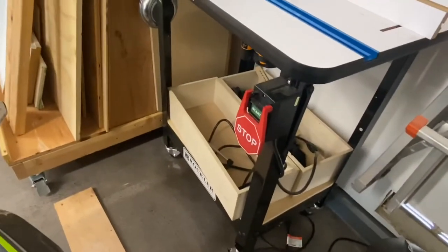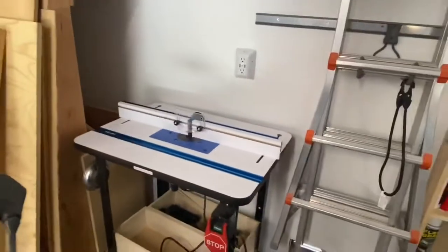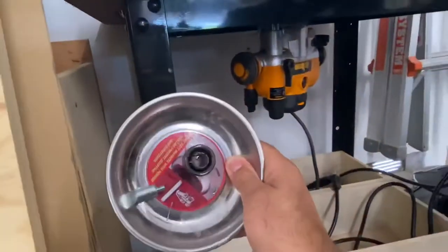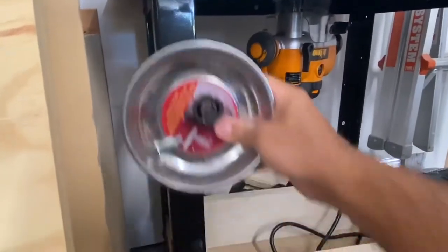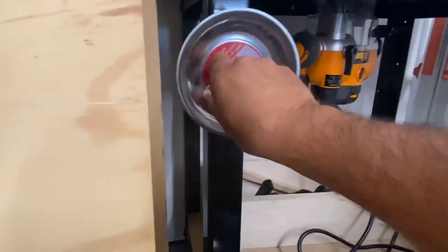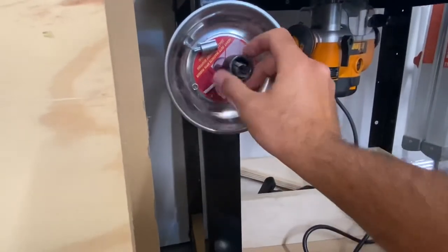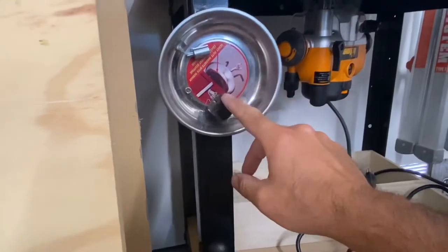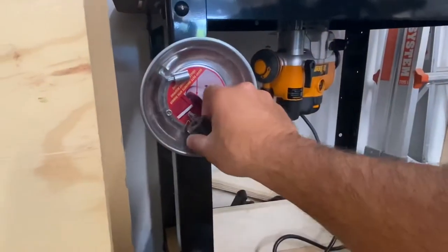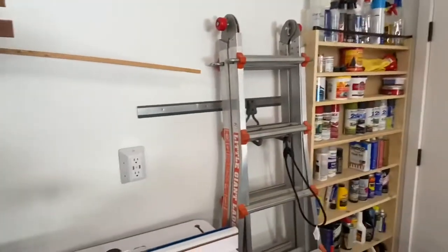I've got more of those boxes for underneath my router table — I find that very useful. Another thing I really like is these magnetic dishes. If you've got a router table, a drill press, or whatever, it's really nice to have these magnetic dishes to keep track of all the loose parts. This is my half-inch collet — I have the quarter-inch installed right now and I don't want to lose this one because I'll probably never find another.